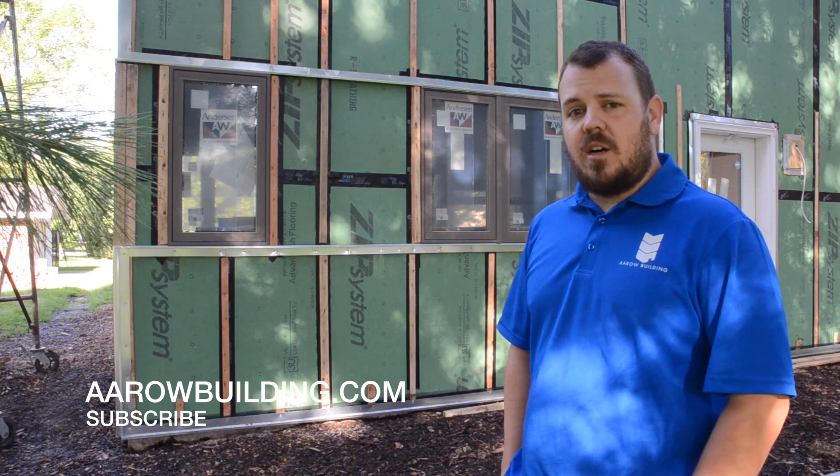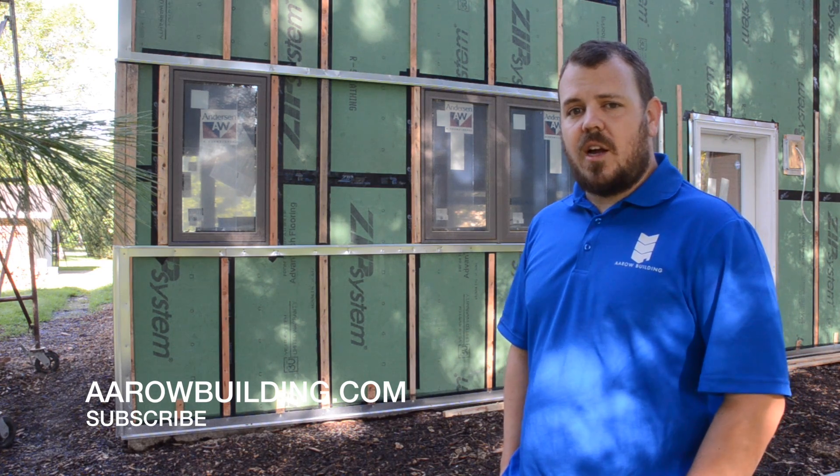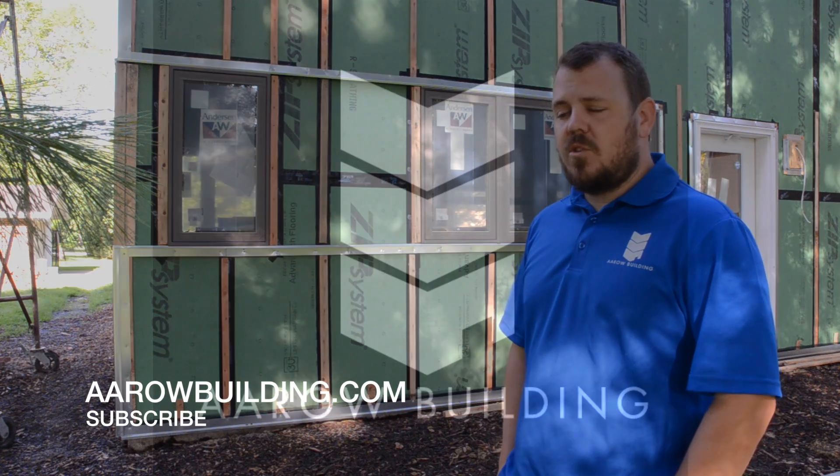For more information about us, check us out at aerobuilding.com. Don't forget to like and subscribe. Thank you.